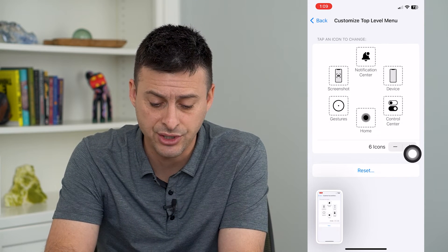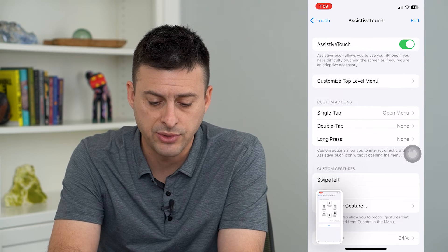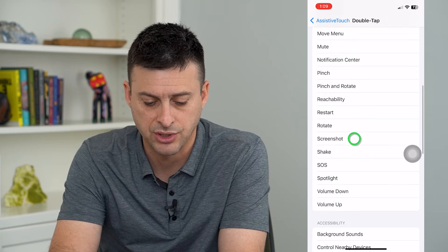However, you can make it even easier. If you go back, we can go to Double Tap Custom Actions and have that take a screenshot as well.